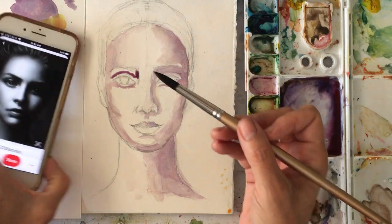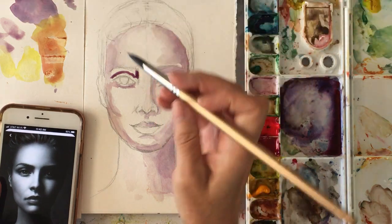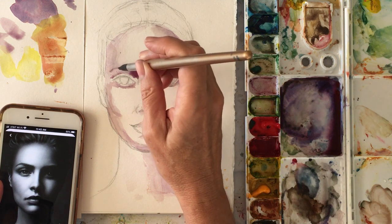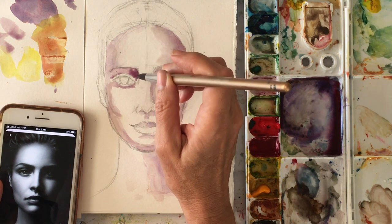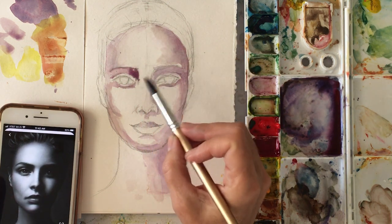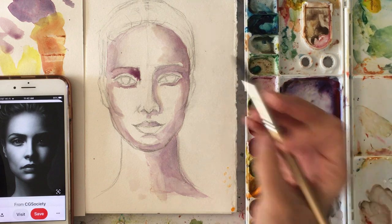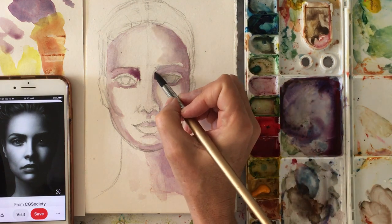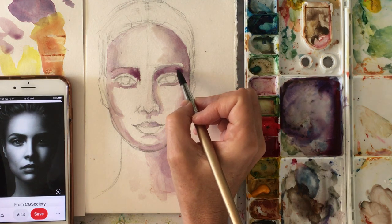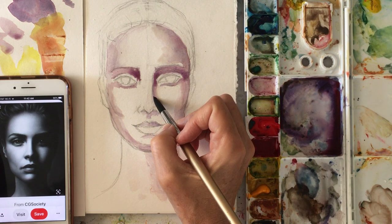My brush might have been a little too loaded this time. The thing about these brushes — they do hold a lot of paint. That is sort of a puddle, but I'm going to leave that because I like that darkness and I need it on this side. It will dry lighter than I want it to be. You walk away, you come back and you're like — it's so light! As the color absorbs into the paper, you'll see a difference. And that's why you go back.